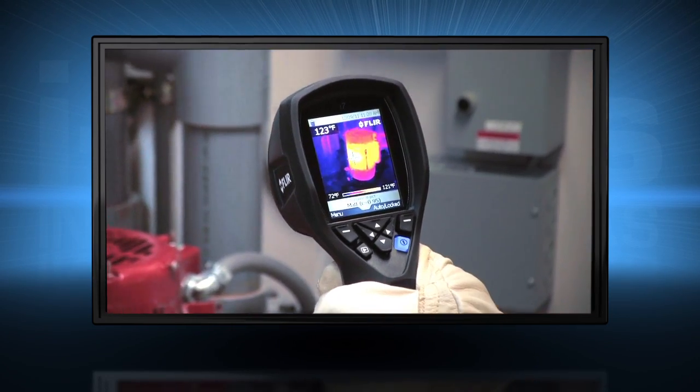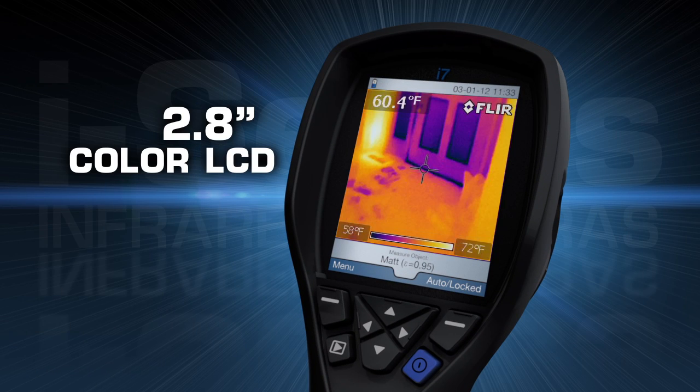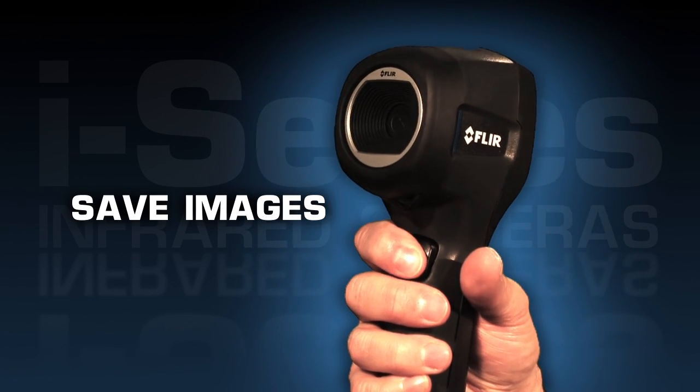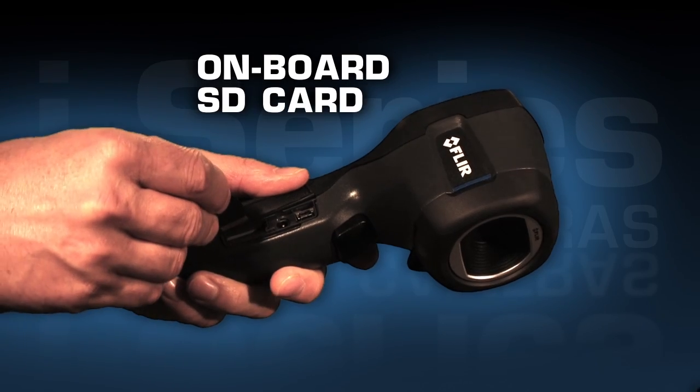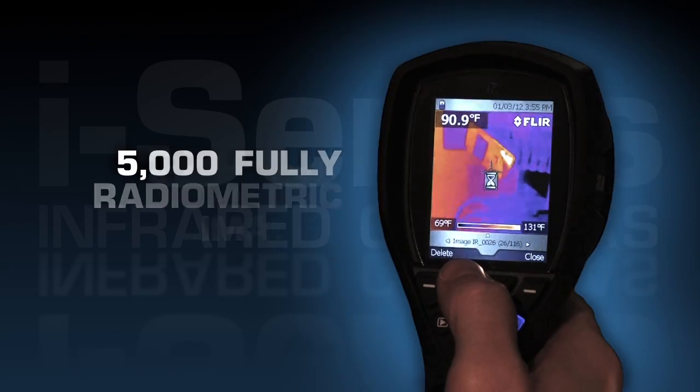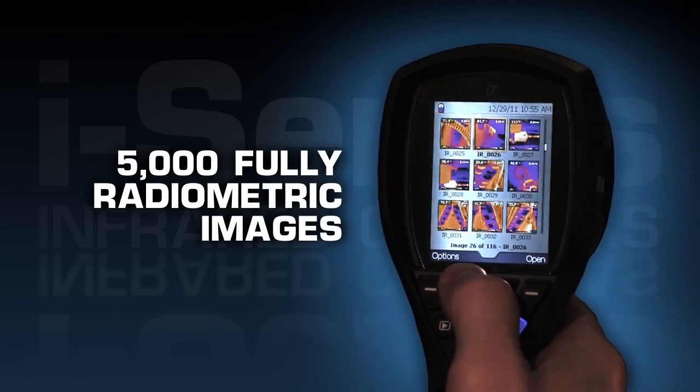All FLIR i-Series cameras are intuitive and easy to operate with a fixed focus-free lens and a high resolution display to help you find problems quickly. To save images, just pull the trigger and i-Series saves a standard JPEG right onto the onboard SD card that holds up to 5,000 fully radiometric images.